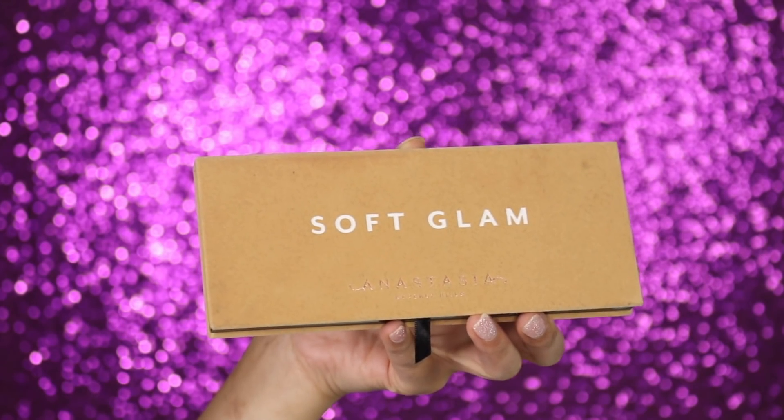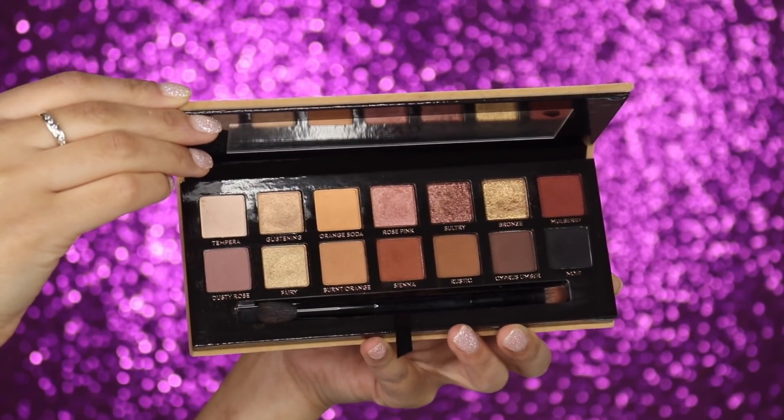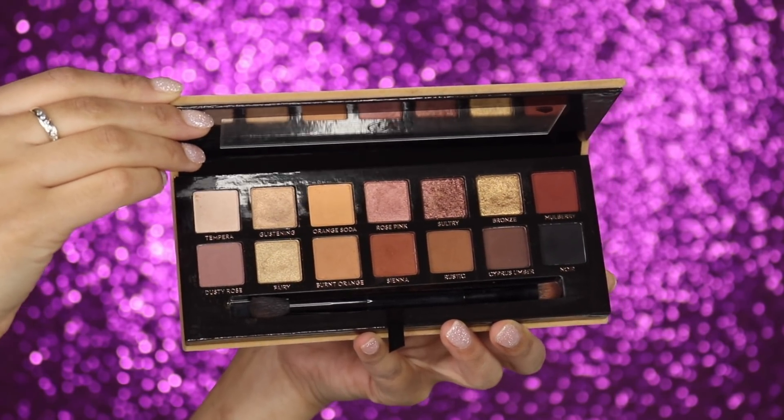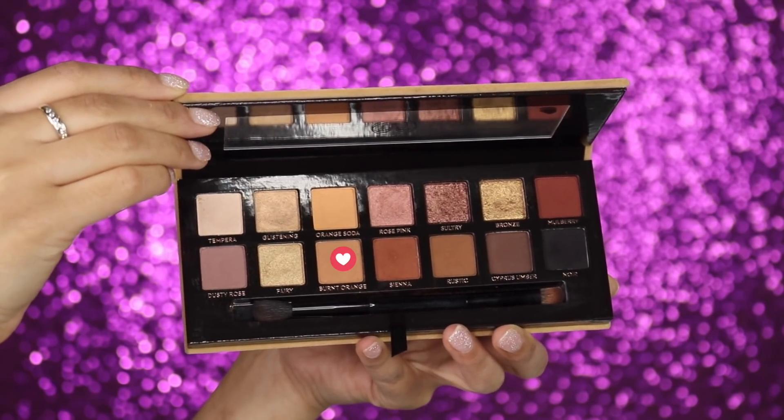Since I've already applied the primer to the eyes we can move on to applying eyeshadow. I'm going in with the Soft Glam palette by Anastasia Beverly Hills — this is actually my cousin's. It has all these beautiful warm brown tones and some really nice shimmery shades: a bronzy one, a gold one, and a champagne-y shade as well. The first shade I'm going to use is Burnt Orange.